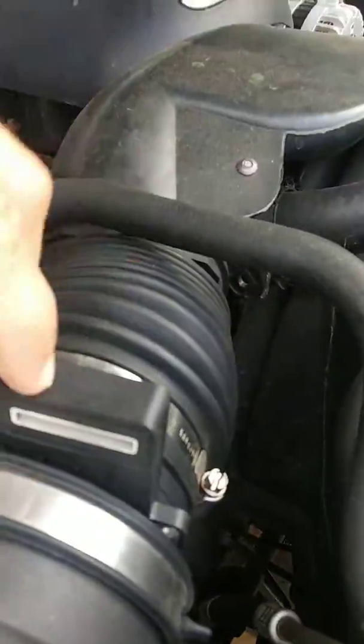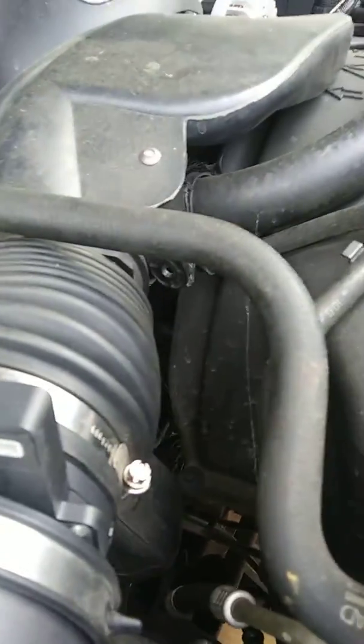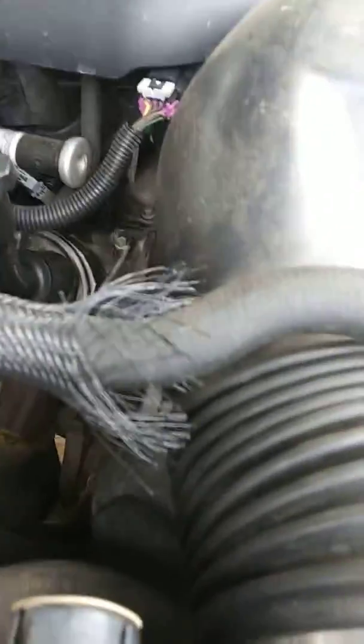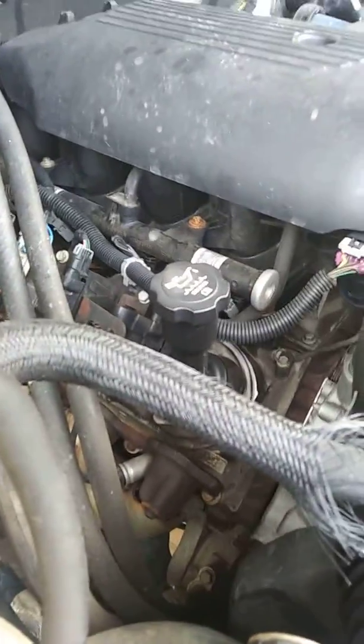While I was in Arkansas, I got a new mass air flow sensor for it. I'll take all that stuff off right there, but I need to get a new set of plugs for her.